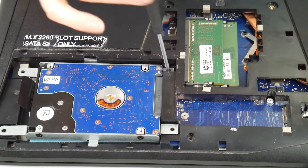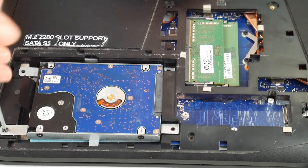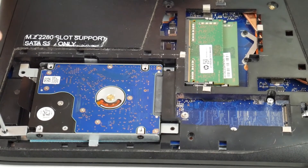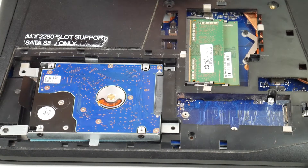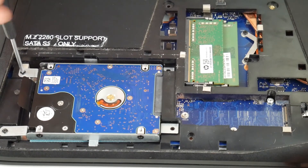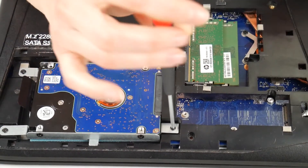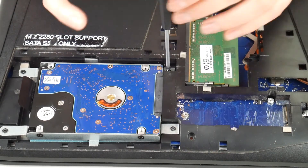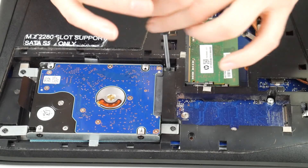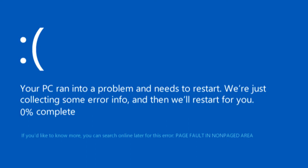Once I've done this, I'm going to put the screws back and see if that fixes the problem. It's very common for this to just be a connection issue, but if it's not, we're showing you the Dell way of troubleshooting this. I'll continue on to the next step if this doesn't do it. I'm going to go ahead and try turning back on my machine. If I still get that blue screen error, we'll move on to the next step.